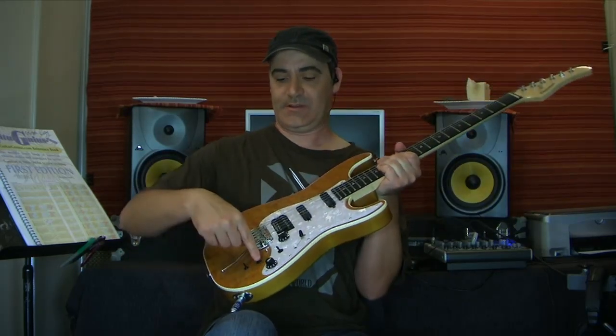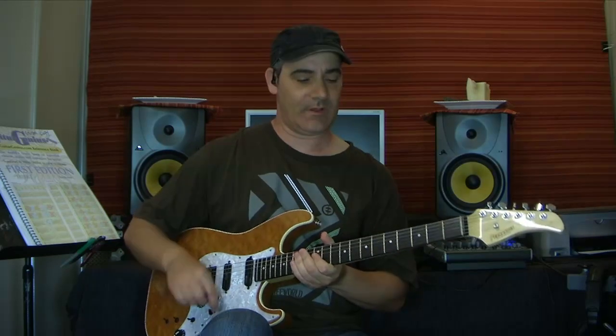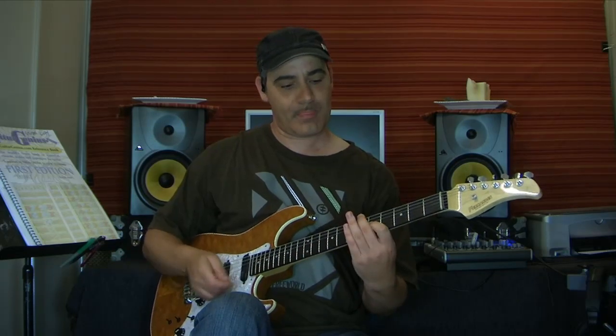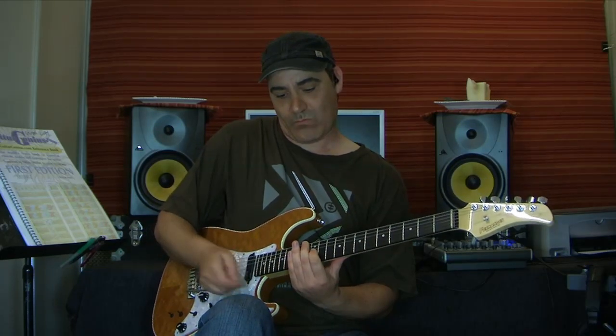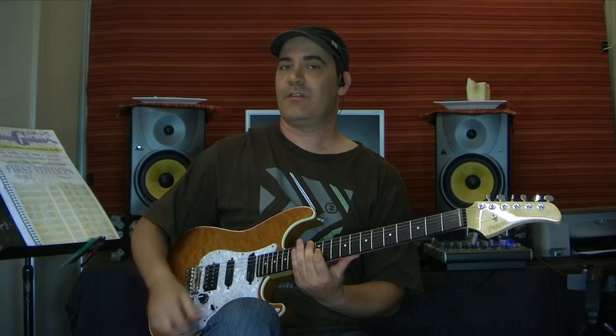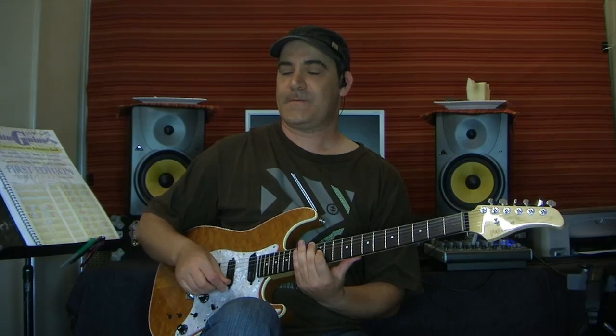If I put this selector all the way up, it will just sustain without the feedback — it should sustain forever, which is good for this. I can change the selector switch to midway, and you can hear a little bit of feedback that's crept in there.